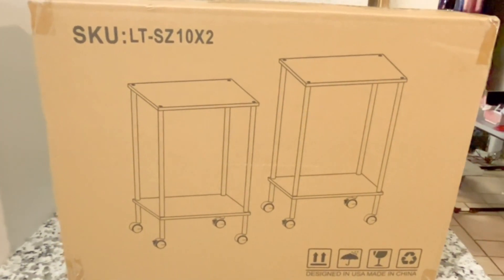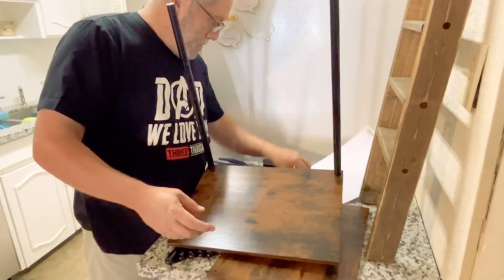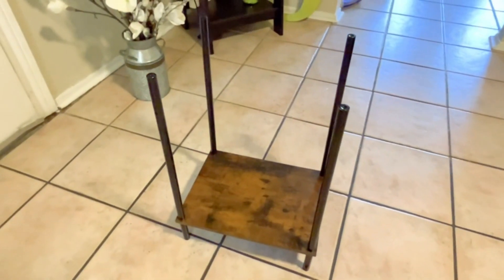Set of two end tables for living room or bedroom. Assembly is required, but they do come with instructions. These were super easy to put together — it only took us between 5 and 10 minutes.